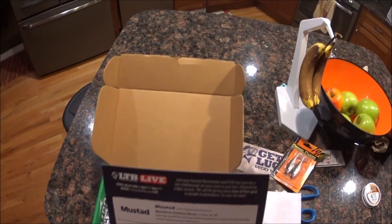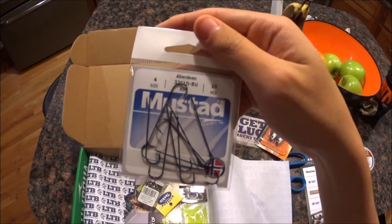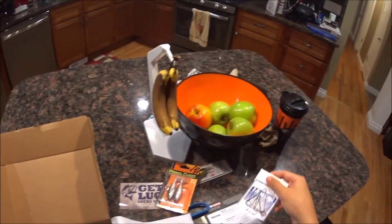Now we got the Mustad Hooks, which come to $1. These would be good for bluegill and stuff with a bobber — put a nightcrawler on there on a summer day. Those are good.